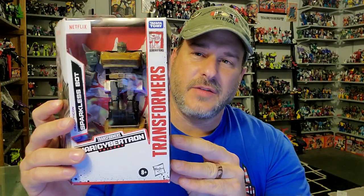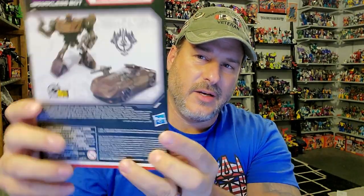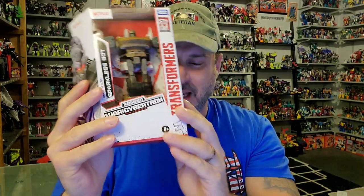Let's take a quick look at the packaging. First off, you've got the Sparkless Bot, which is a repaint of Siege Barricade in this rust color — so I think I'm going to call him Rusty. We've got Transformers Netflix War for Cybertron Trilogy on the box. On the side, you've got some art of the Sparkless Bot, Rusty in robot mode, vehicle mode, the Netflix artwork, and I believe that is the Kingdom artwork. So pretty cool — can't wait to open him up and check him out.